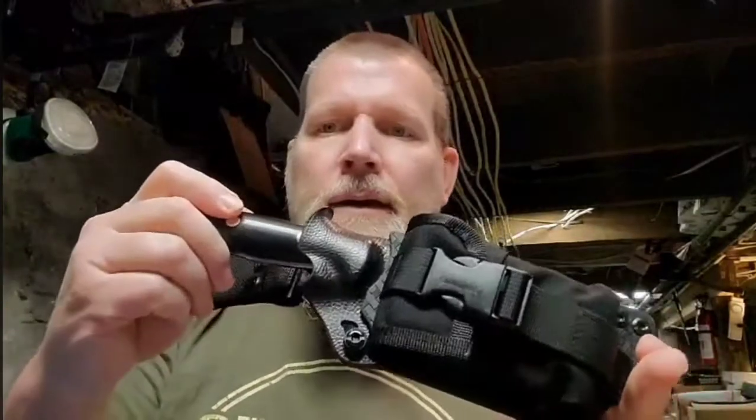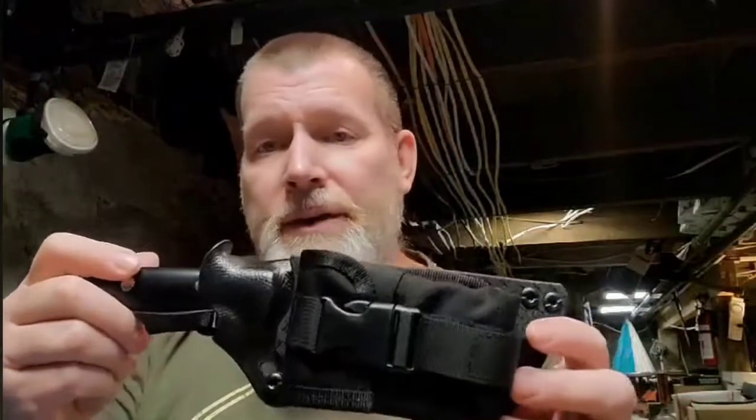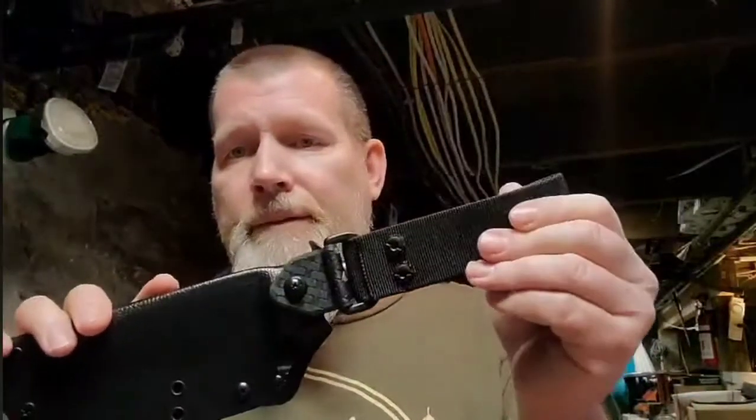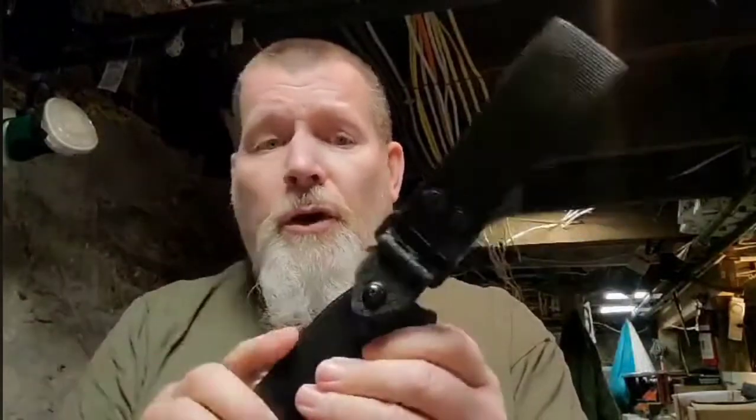Here it is — this is a SEAR One Survival System. Anything that I build that has a pouch on it ends up being a SEAR One Survival System, no matter what other options are on it. This one's fairly simple: it just has a pouch and a Voodoo Dangler.